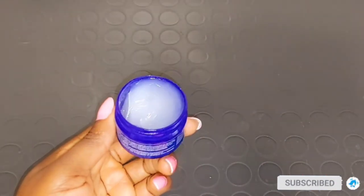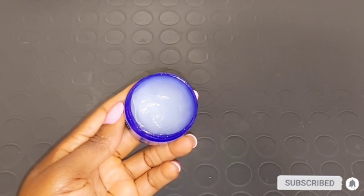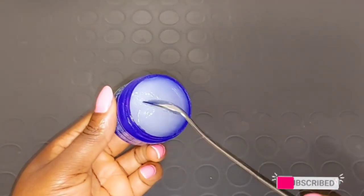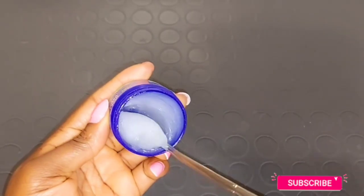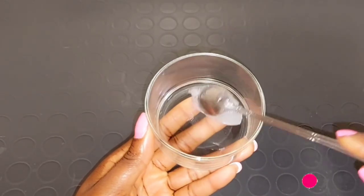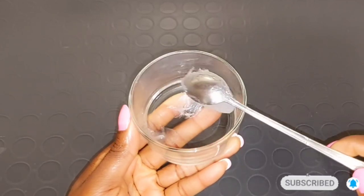It also helps to get rid of stretch marks — sometimes the stretch mark area is a little bit loose. This Vicks VapoRub mixture is going to make that area tighter and also help you to fade the stretch marks gradually. So I'm going to be taking a spoon of my Vicks VapoRub.